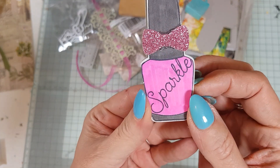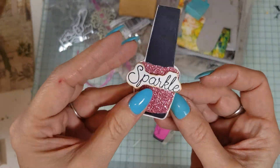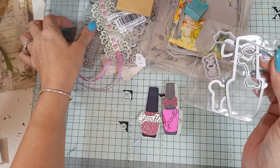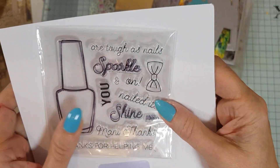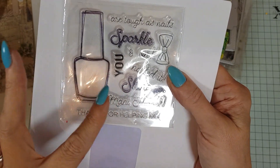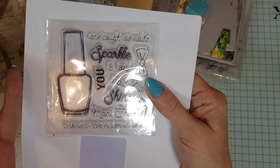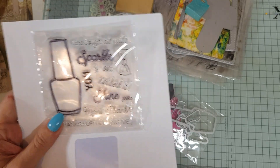Look at these — how cute are these little nail varnishes! They say 'Sparkle and Shine' inside. That is a die set and a stamp set, and the stamp set is so cute because it has phrases like 'You are as tough as nails,' 'Sparkle,' 'Nailed it,' 'Shine,' and 'Many thanks' and 'Thanks for helping me.'